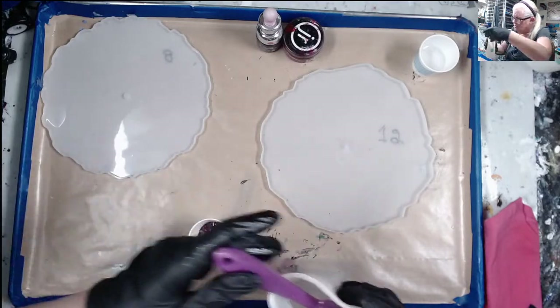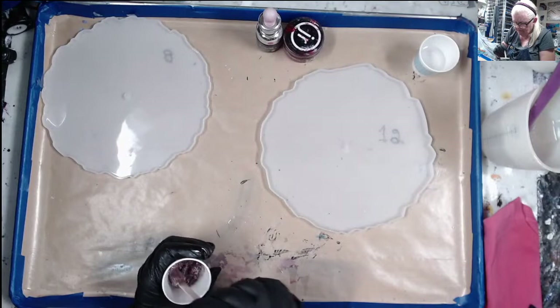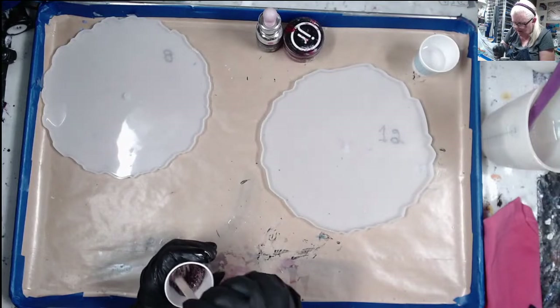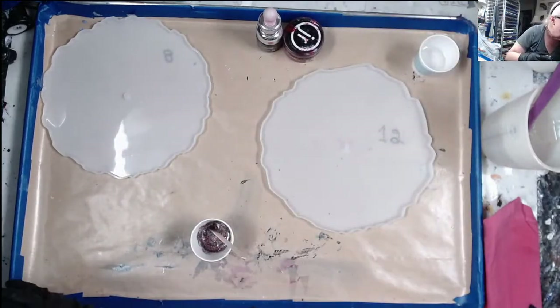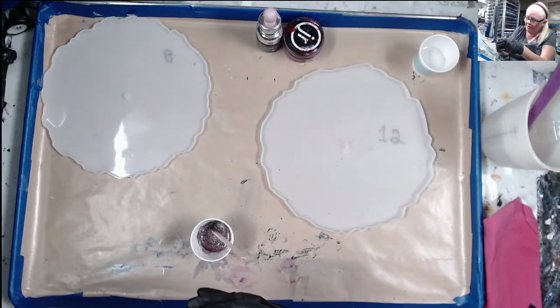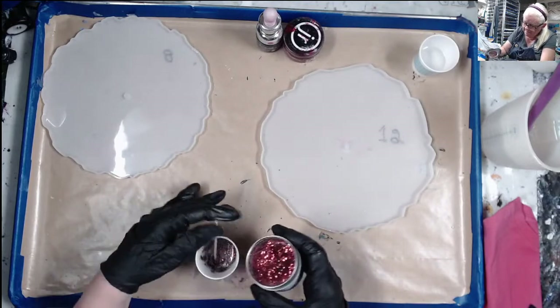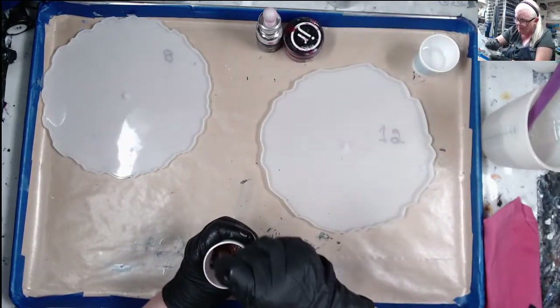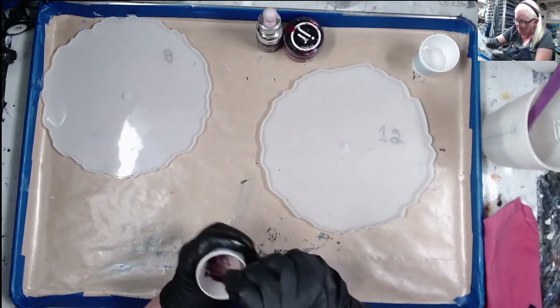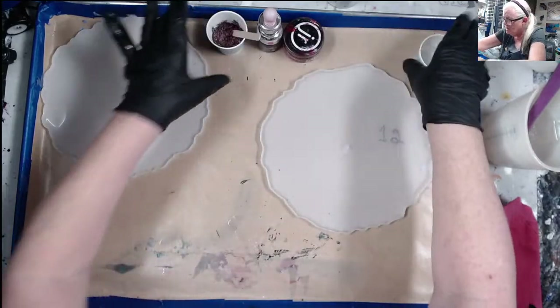That just means my glitter is going to float all over the place. It's not a paste — let me put a little bit more red in there. Okay, just put some more red glitter in it — that should make everything good. Yeah, that's a paste now. That's going to be my center.